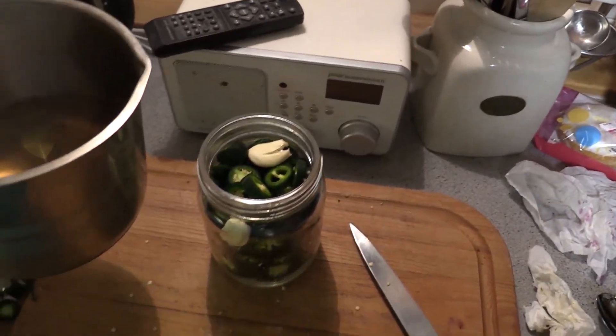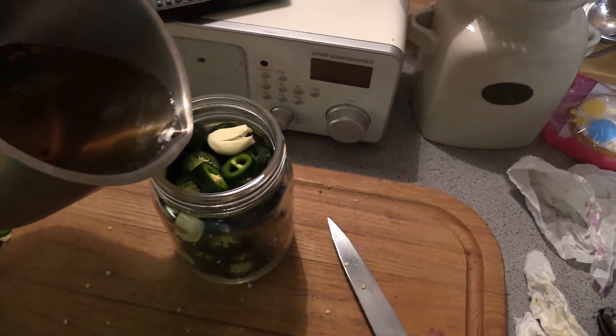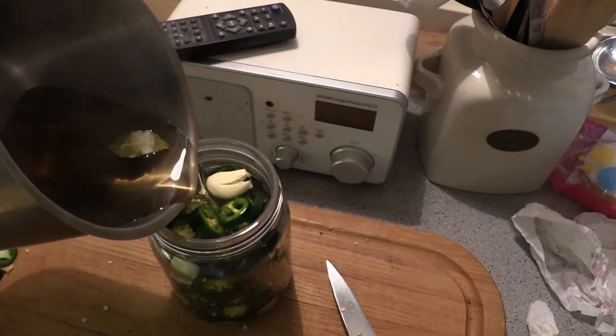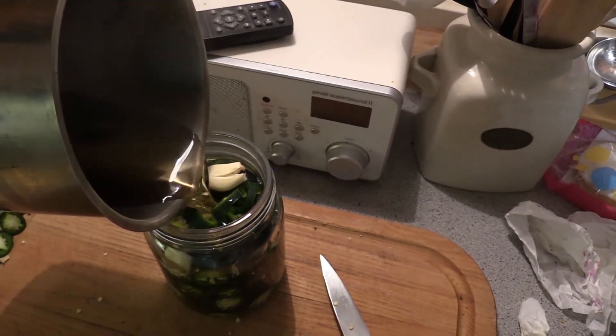Time to add it to this. If you run short on liquids, you just make some more. The jar has of course been sanitized before I started this.